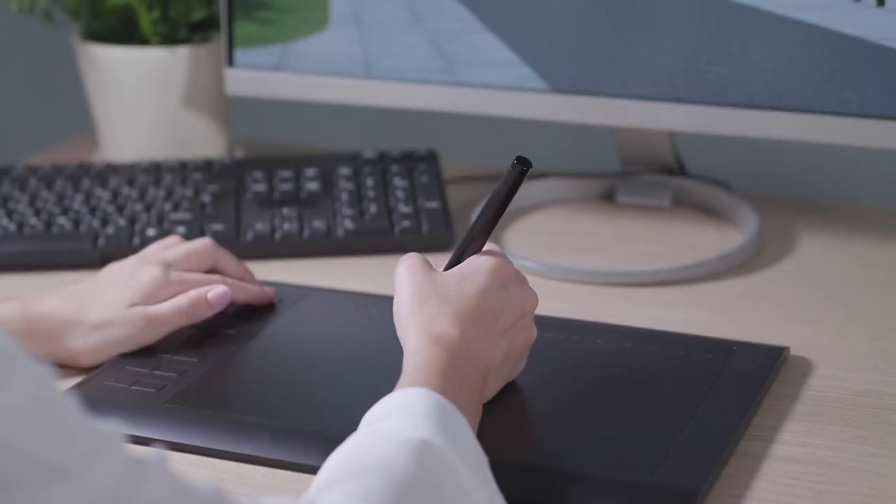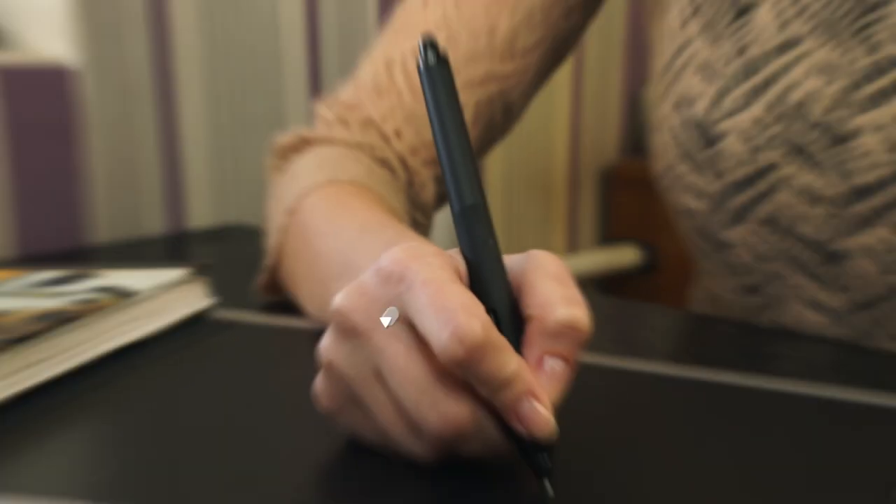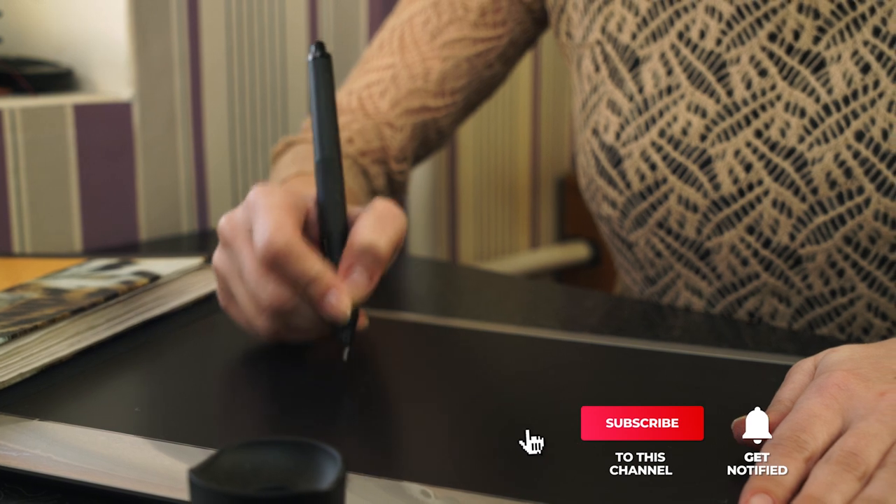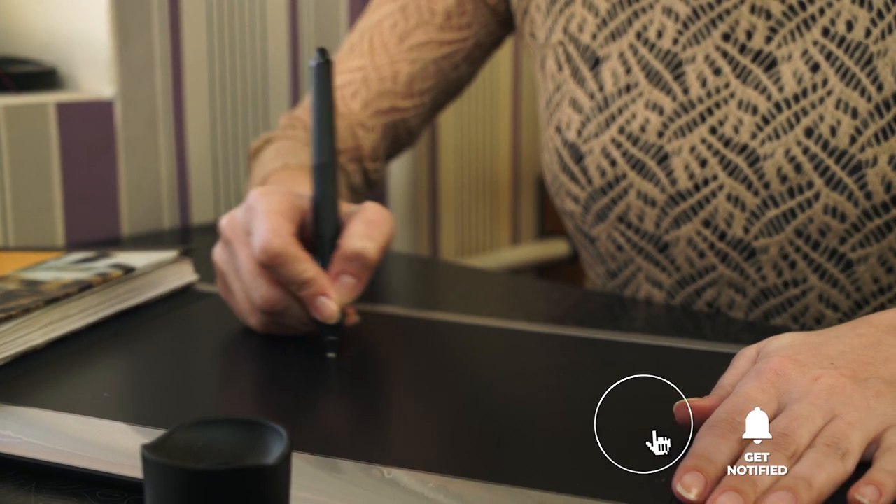Still haven't found a drawing pen tablet that meets your needs? Keep watching because we have more lined up for you. If this is your first time visiting our channel, be sure to subscribe and hit the bell icon to receive notifications of our next videos.